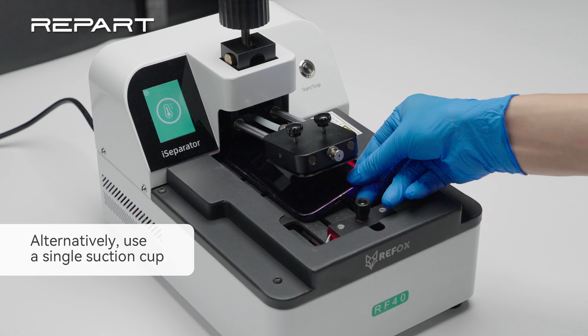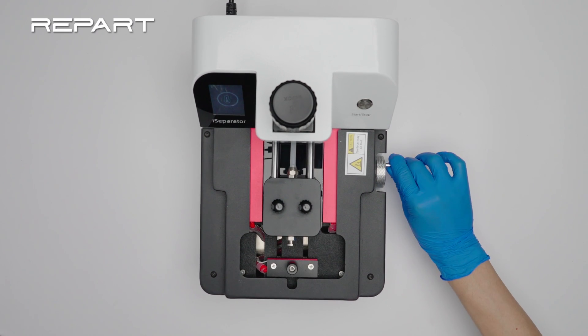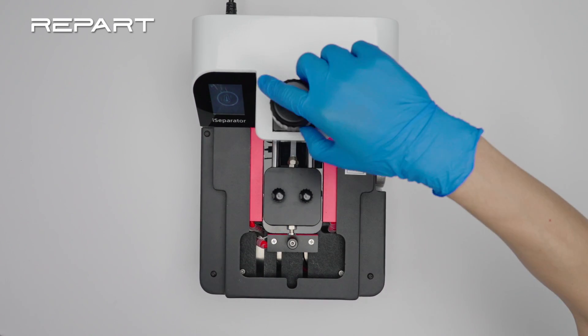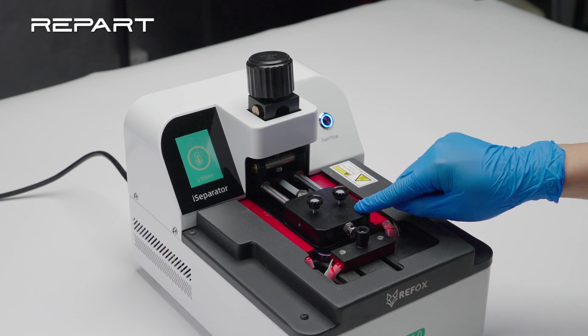Place the iPhone face up on an iPhone separator. Set the separator's heating temperature to 80 degrees Celsius. Fix the iPhone with the clamps and lower the suction cup. Start the heating.